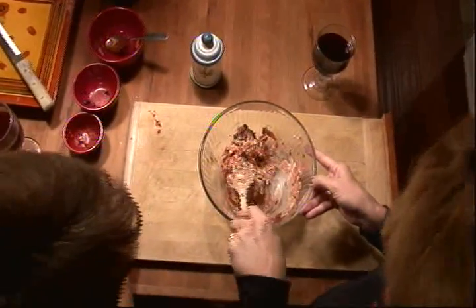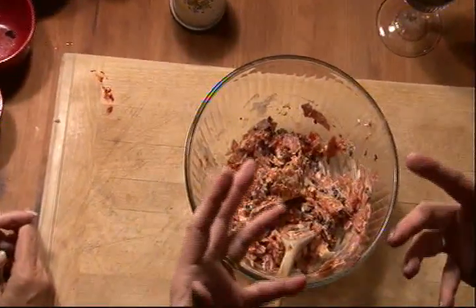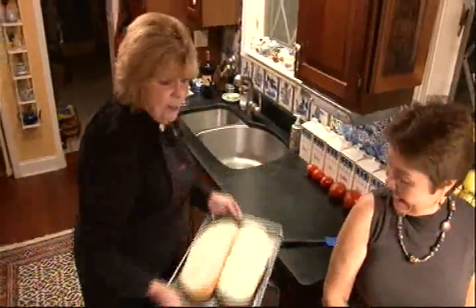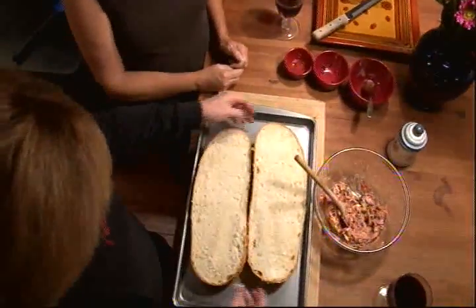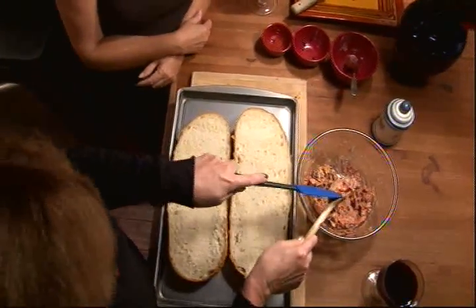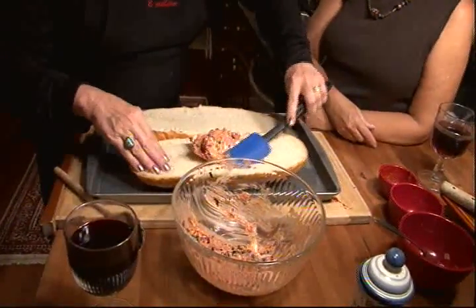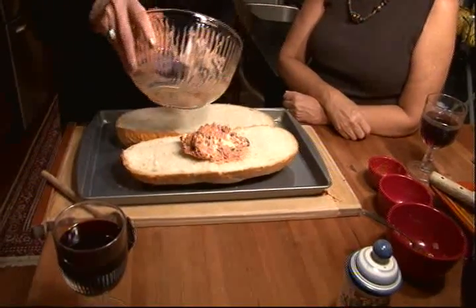The word antipasto actually means 'before the meal.' Actually, in Spanish, 'pasto' is grass. So, before the grass. Before the grass? Glad we're not in Spain right now. This is a loaf of Italian bread — nice, crusty Italian bread. And we're simply going to spread this antipasto mixture on the bread. Then we'll take about half of it, put it on one, the other half on another.